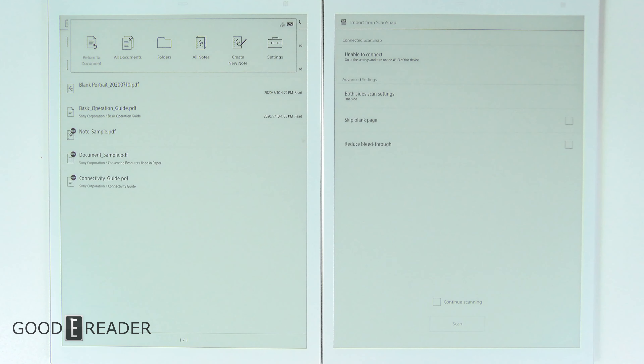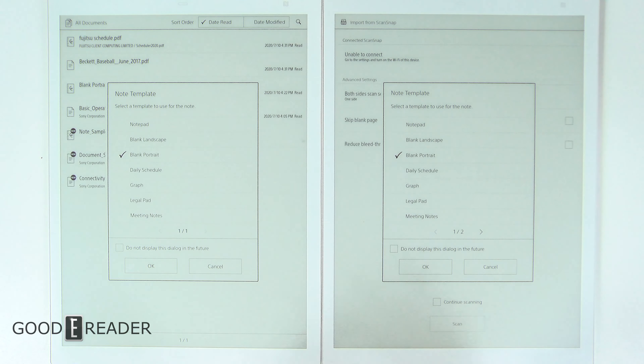The subtle differences continue in Create New Note templates: the Sony has one page while the Fujitsu has two, adding a to-do list. Because these run PDF, you can essentially sideload any PDF you want — a template PDF, a fully fledged PDF, or a blank white page — and draw whatever you want. That feature is just a pleasantry; it's not make or break.